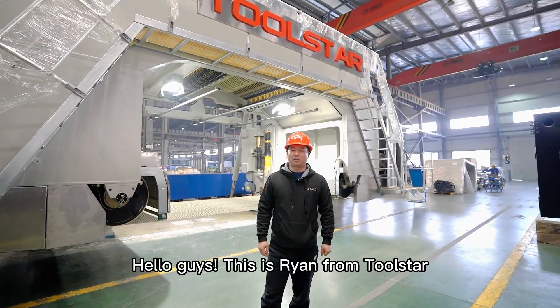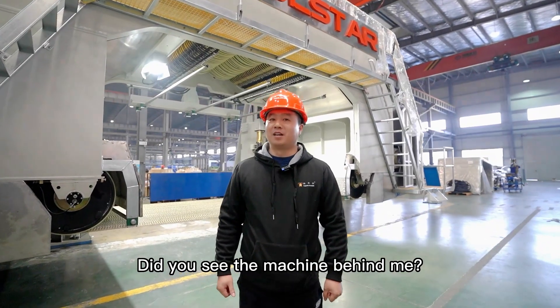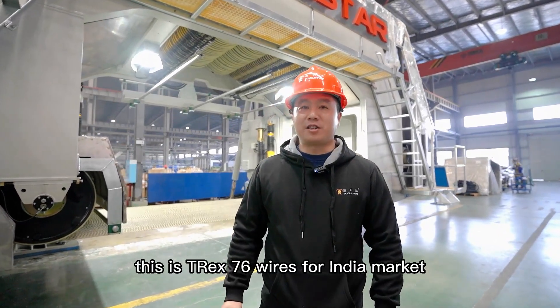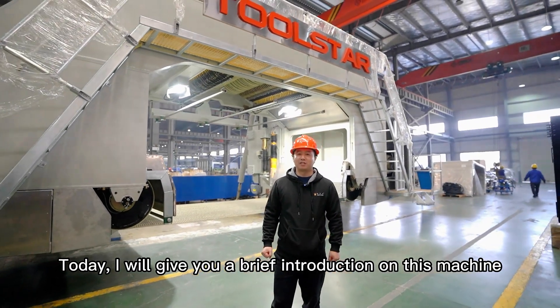Hello guys, this is Roy from 2Star. Did you see the machine behind me? This is the T-Rex 76 wires for the India market. Today I will give you a brief introduction on this machine.